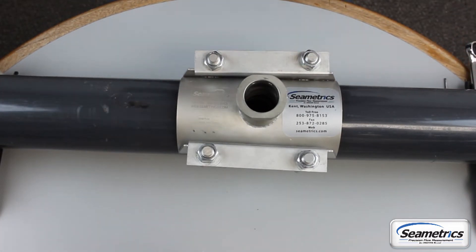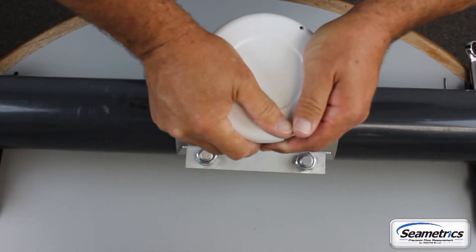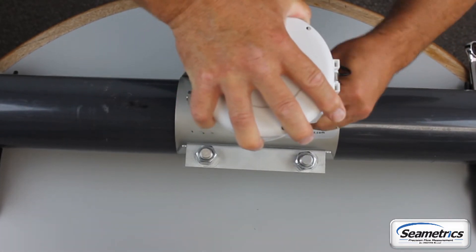Finally, take your meter and insert it into the saddle open and secure it with a U-clip. You'll need to set three variables or your meter will not operate. If these variables are not set correctly, your meter will not operate correctly. If those adjustments are not made at all, your meter will not operate at all.